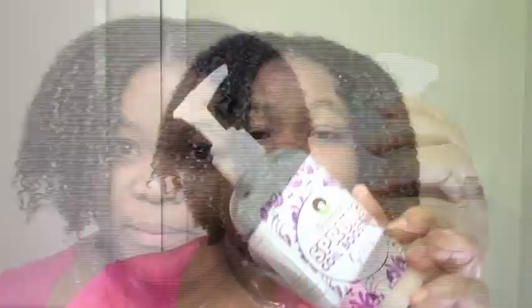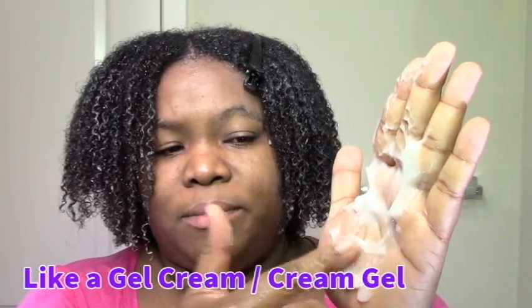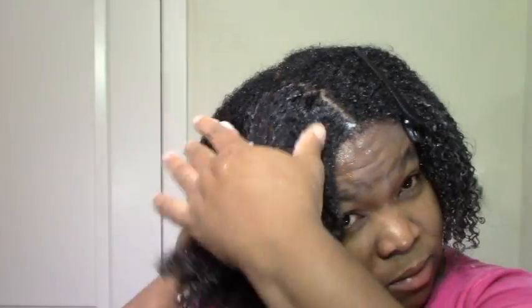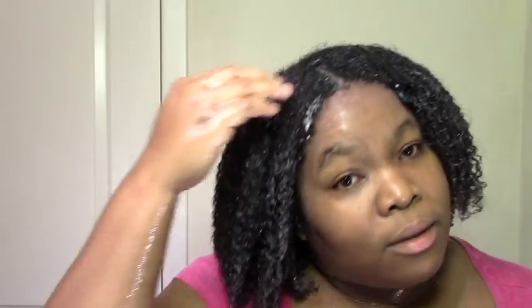And now I'm going to add the gel. I just pumped out some. It's an interesting texture because it's not slimy — it's almost creamy, like a leave-in, but I can feel a little bit of carbomer in there. So it's not slimy at all. It's more creamy. This gel feels like a carbomer gel, which is not my thing exactly.